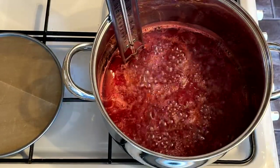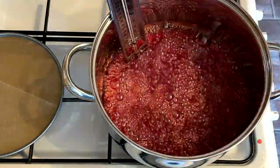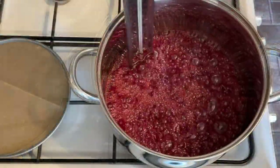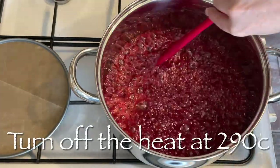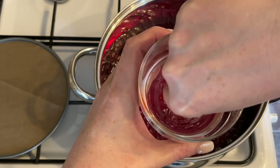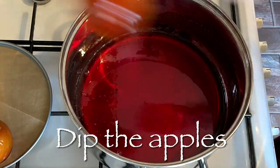It doesn't have to be completely even throughout because as this bubbles it will all combine anyway. Let this bubble away on a medium heat — you can stir it if you want, don't be afraid to stir it, it shouldn't crystallize. If you don't have a candy thermometer, there's a really quick and easy way to check that your candy is at the hard crack stage: get yourself a glass of cold water, put a little teaspoon of candy in, and if it sets immediately and becomes crunchy then you're ready to go.